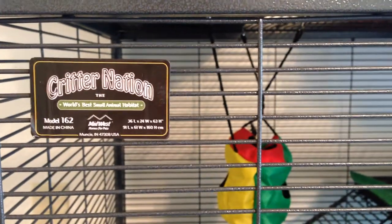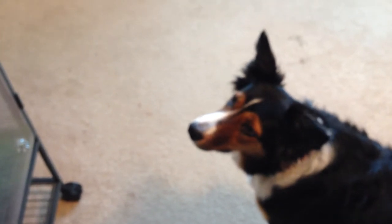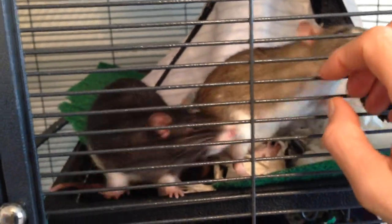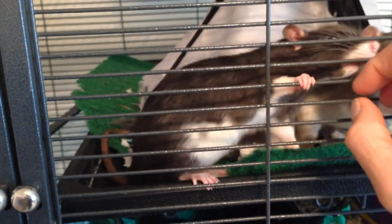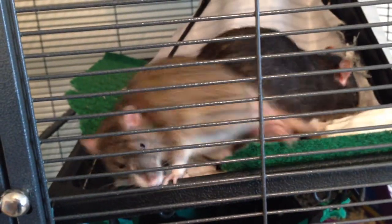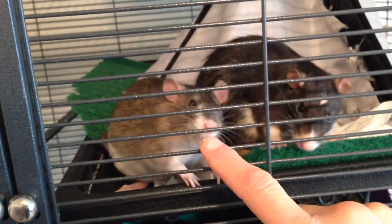Then I realized there was a problem, and the problem was Gracie. Gracie loves the rats in a sort of predatory way. I realized that these bars, which are perfect for the rat for climbing, allow their tails to come out and hang out. I was afraid that Gracie was going to do a tail surgery.